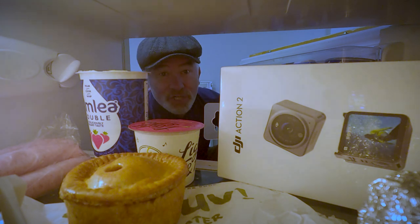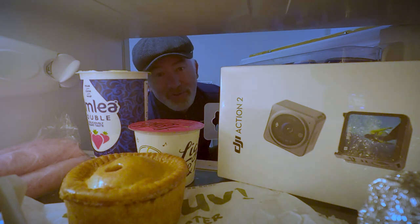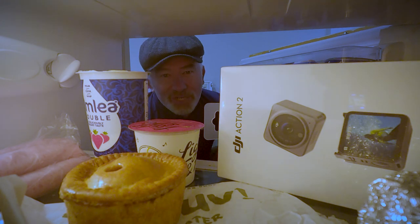After watching the reviews — I know what you're thinking, I should have watched the reviews before I purchased — but I was so sure that this would be the action camera for me. I thought it would be a whole new relationship. I thought this camera would treat me right.